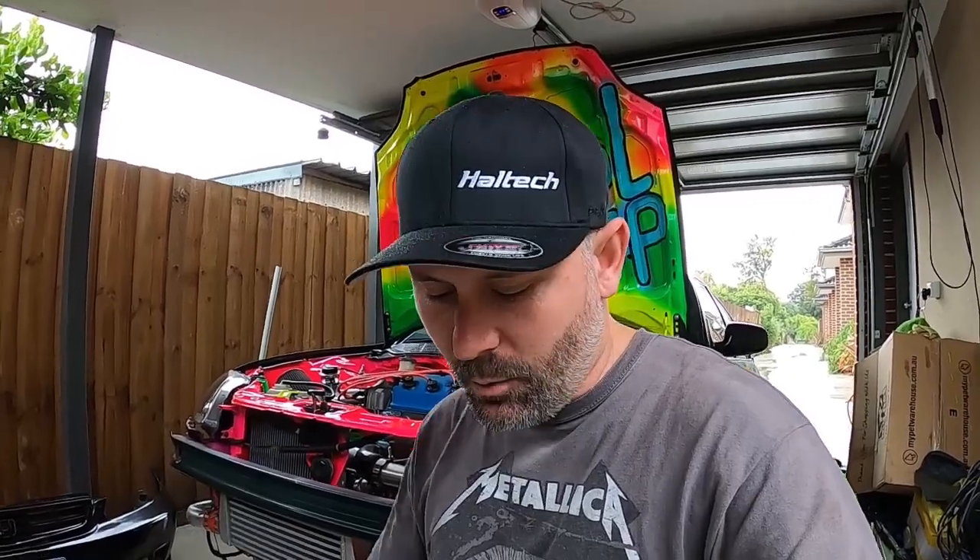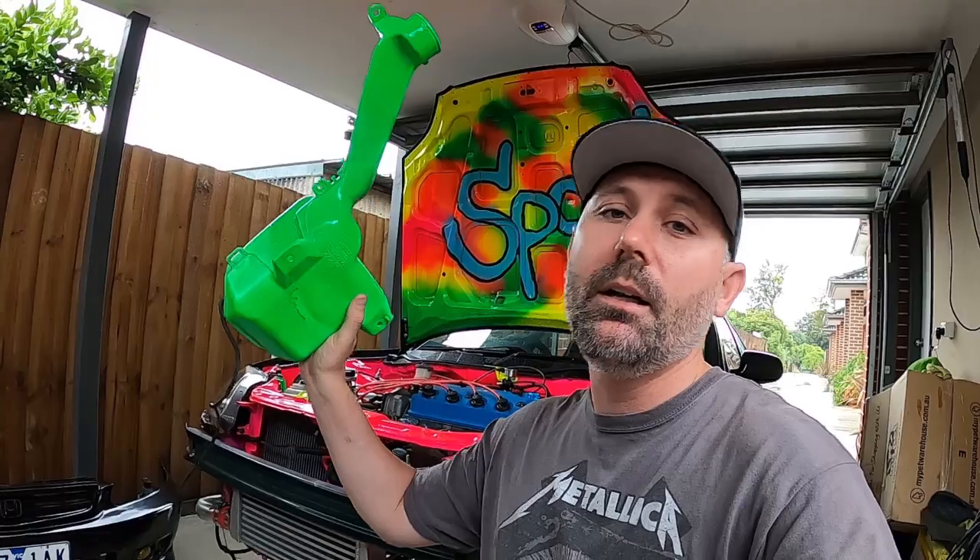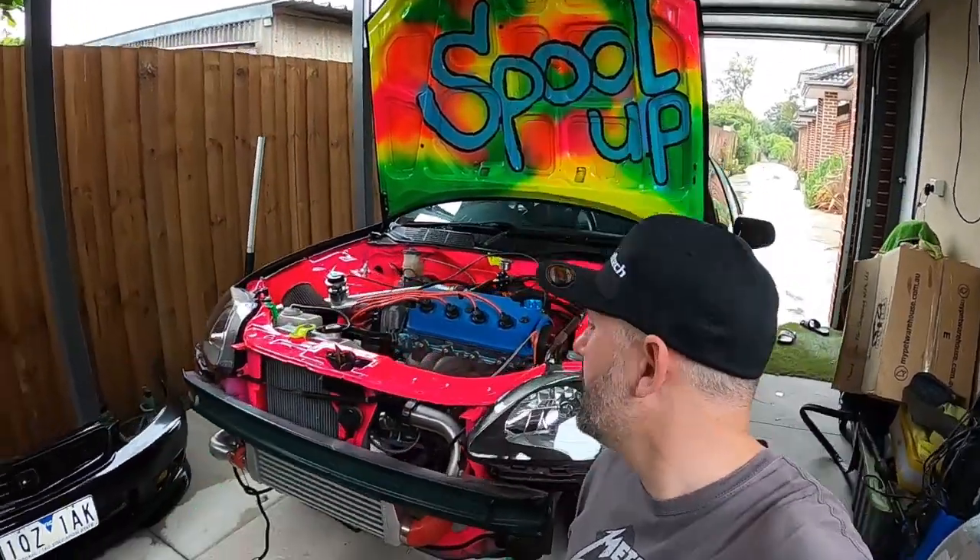G'day YouTube, it's Turbo Tristan. Welcome back to the channel. Today we're going to be installing some water spray to my intercooler and radiator setup. Been experiencing a few issues with heating. What I'm going to do is recycle my window washer bottle - I painted it fluoro green to match the rest of the engine bay. I'm going to explain how I'm going to do it and the method behind my madness. Come along for the ride.